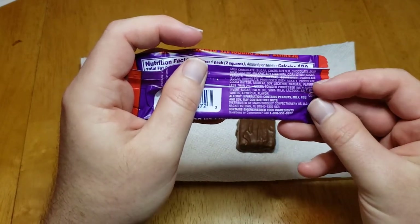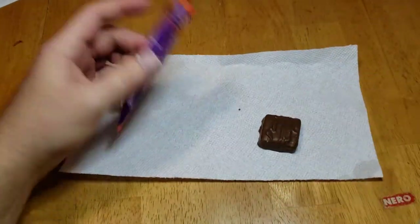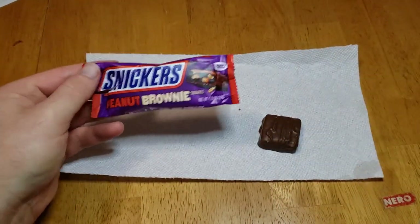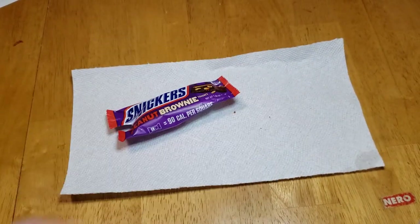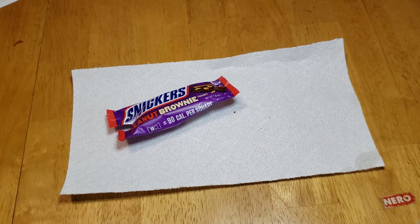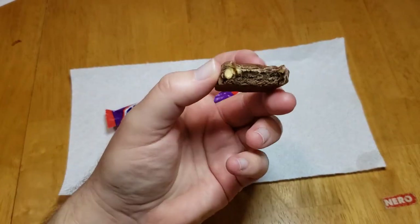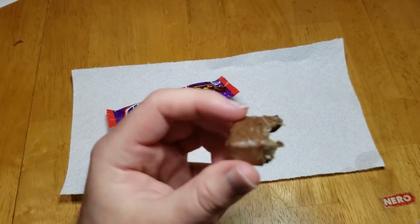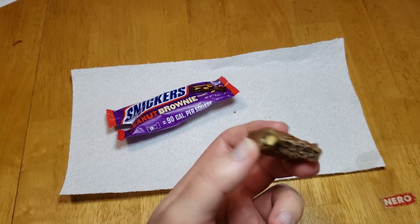We got the basic ingredients for the milk chocolate. Oh, there is peanuts listed, but they're not in here. That's really weird. We're gonna try one more. Oh my... there's a nut.